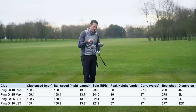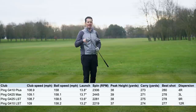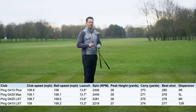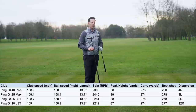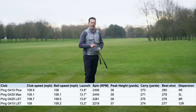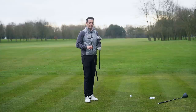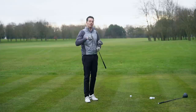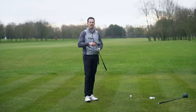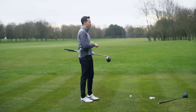Ball speed, club speed, and launch angle were all very similar between the two drivers. The spin with the G425 was actually a little bit higher — around 2,425 RPM — which is a little higher than I'm accustomed to, and as a result carry distances were very similar. I wouldn't say I was getting more performance out of the G425 than the G410. However, when I switched into the G425 LST, that brought spin down by around 300 RPM, resulting in longer carries. Interestingly, the LST was surprisingly forgiving for a low spin driver, despite being slightly smaller.